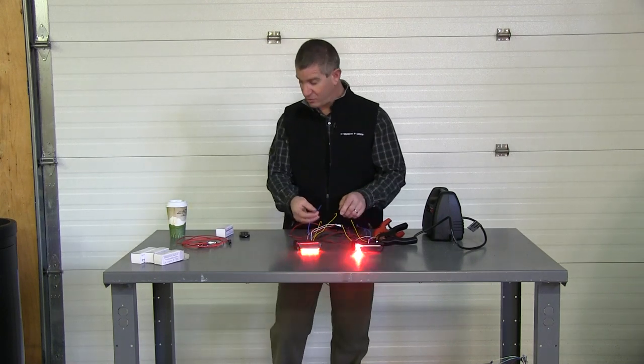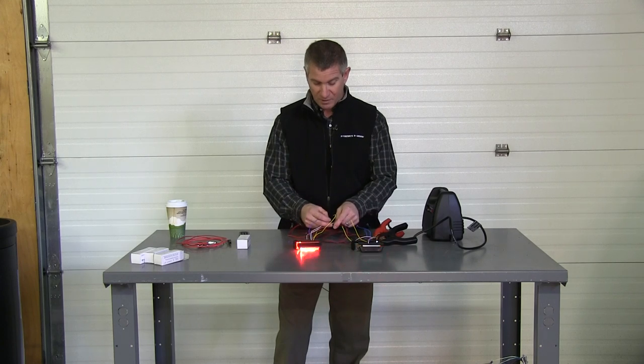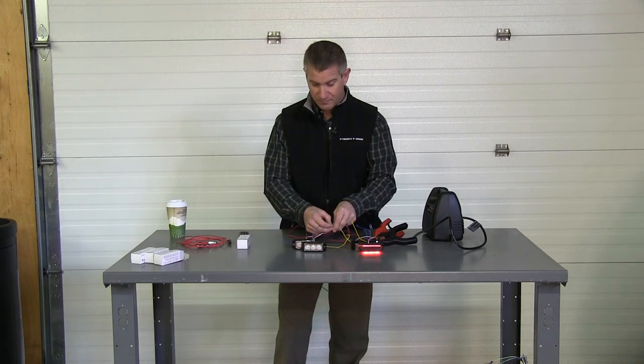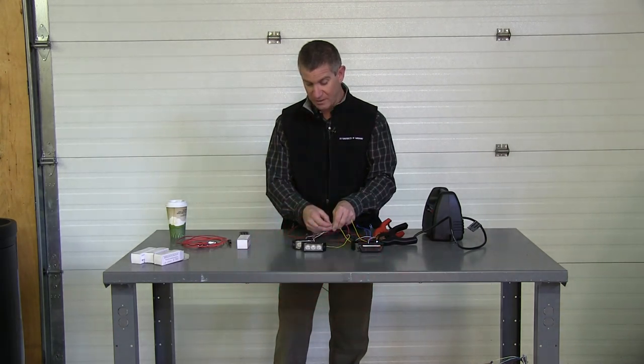I'm going to go to what's called on our box here the quad flash. So I'm going to take this light and scroll through and find the flash pattern that's steady. There's a steady. I know the next one is off, the next one is a burst flash, the next one's the burst flash alternating, and then I'm at my quad flash.